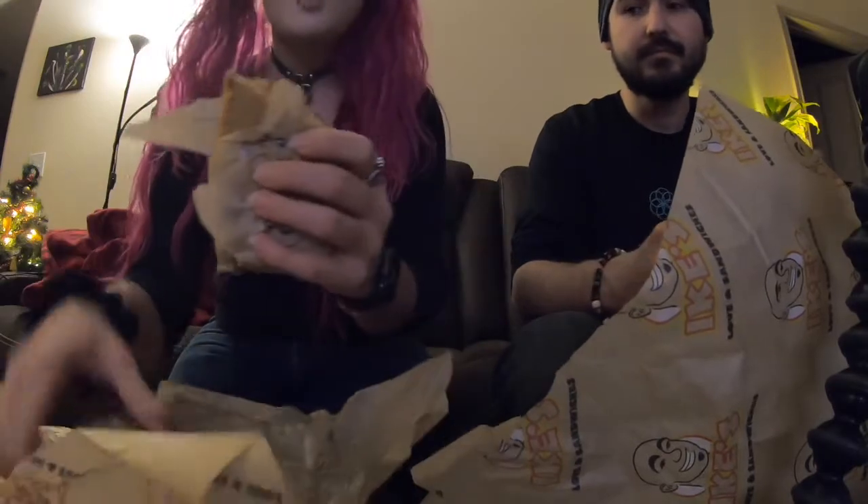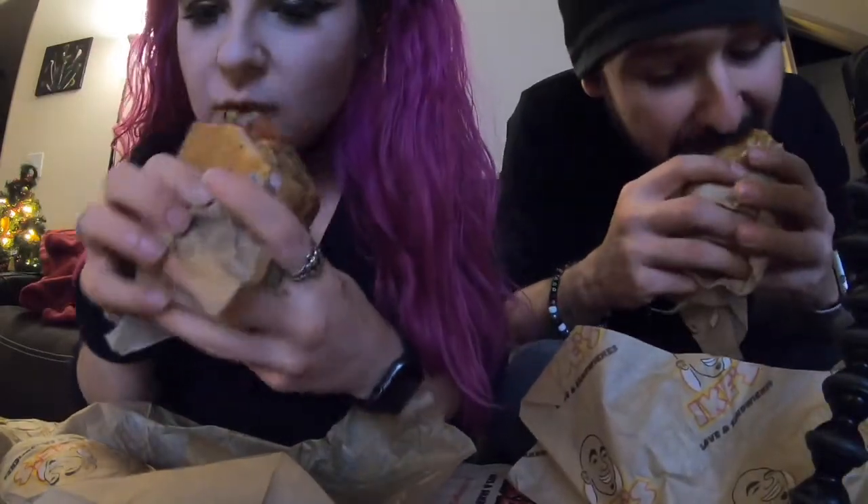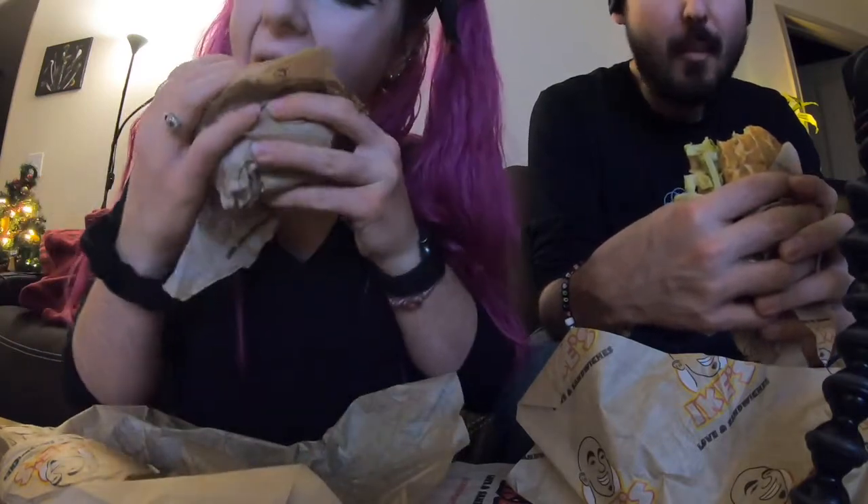Okay, this place has a vegan meatball sub. It's amazing. It's so good!